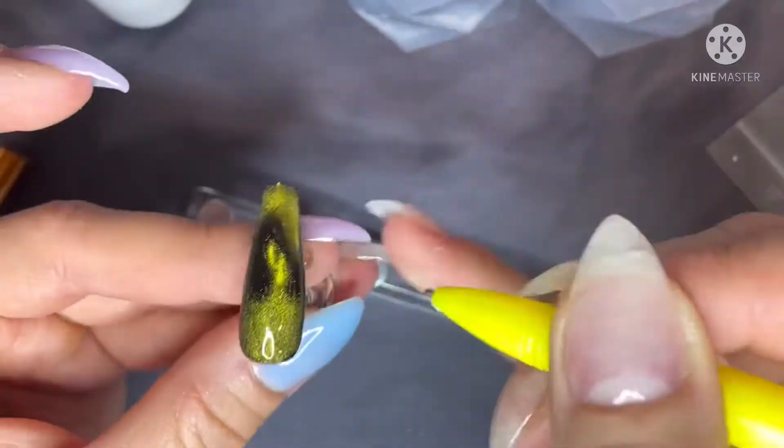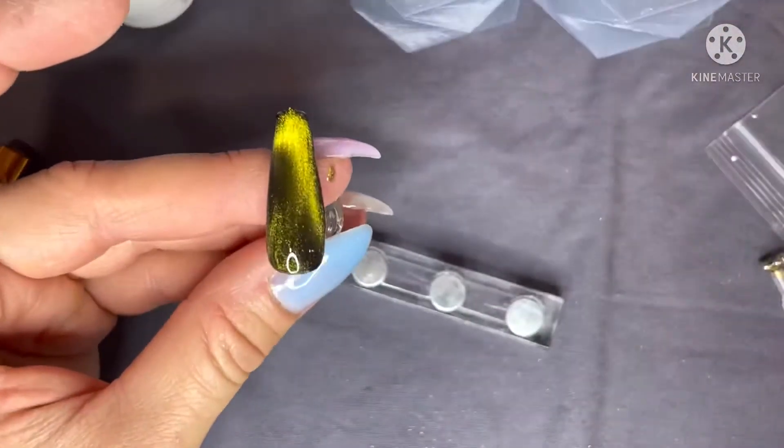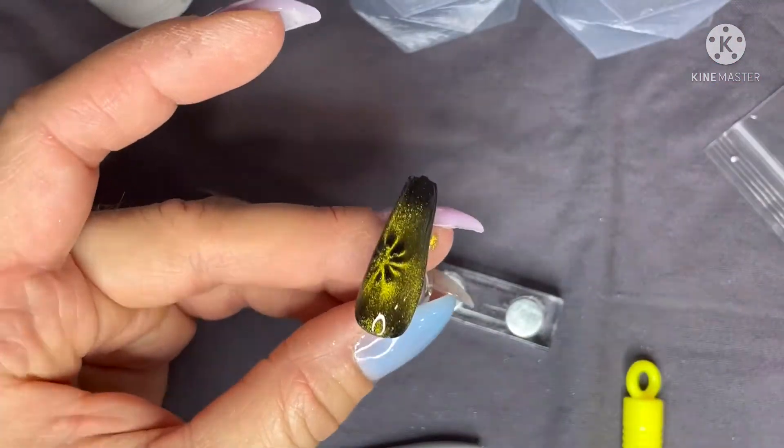I took some other magnets — this one kind of reminded me of a dragon eye because I'm really trying to do some dragon nails. I took one of the other magnets to just kind of move the gel around, then went back in with my little flower because I love that. And now is when I cure it — I fully cured that for 60 seconds.